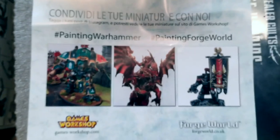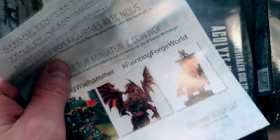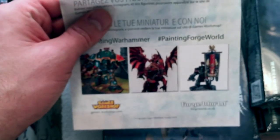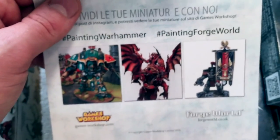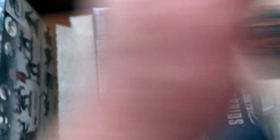First off, we have an invoice, a little bit of bubble wrap, and an advertisement — of course. Since it's Games Workshop, you have to have these advertisements. They're advertising both Warhammer and Forge World in this one. They also say 'share your miniatures with us' — they finally made their way onto social media, and it's only about ten years late that they did this. But I guess better late than never.